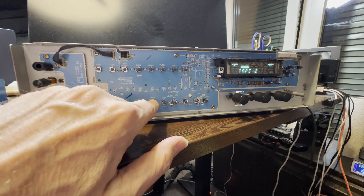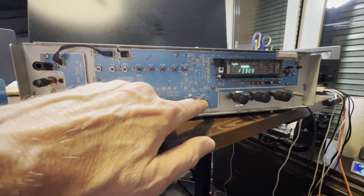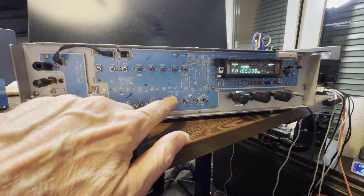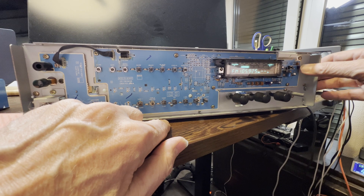What a difference — very nice! Look at that. Remember when the FM was much brighter than the rest? Now it's really even. I like it very much. I'm very happy.